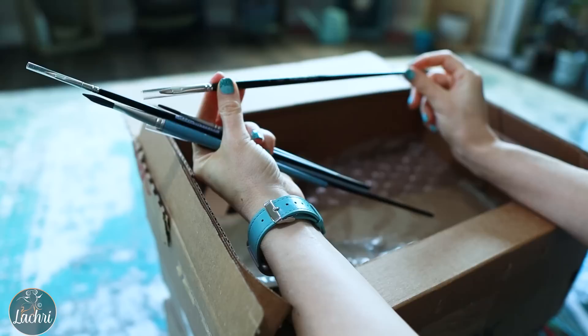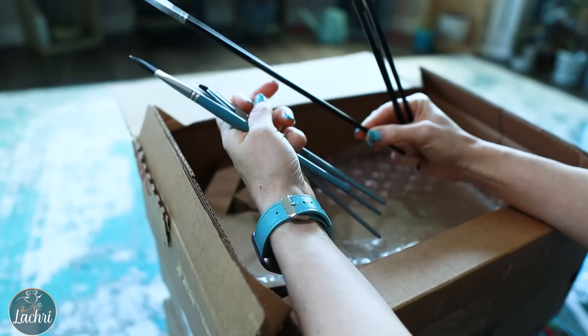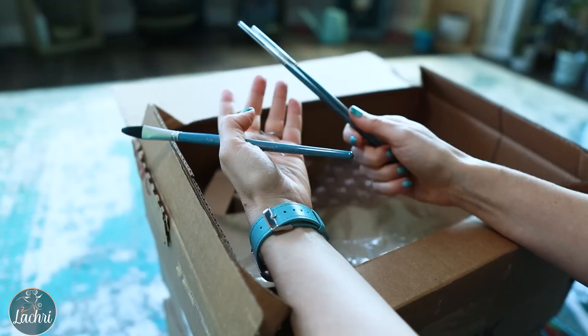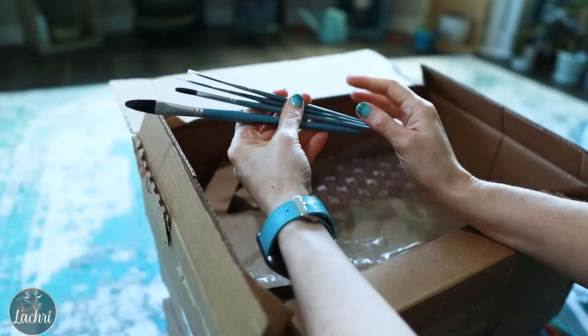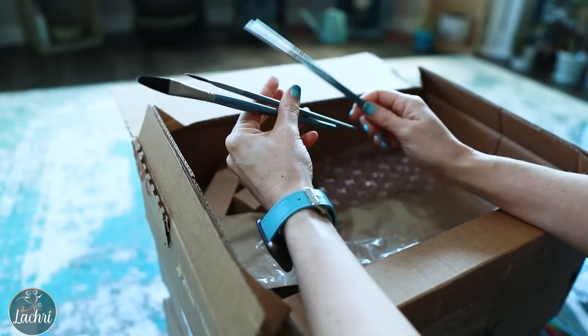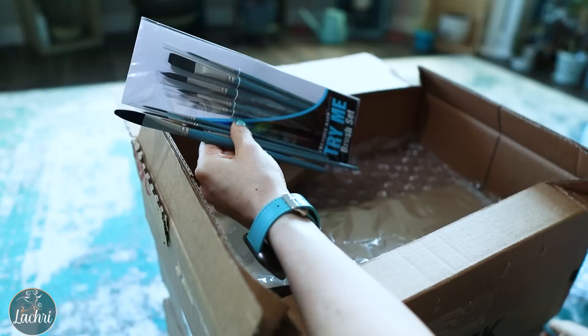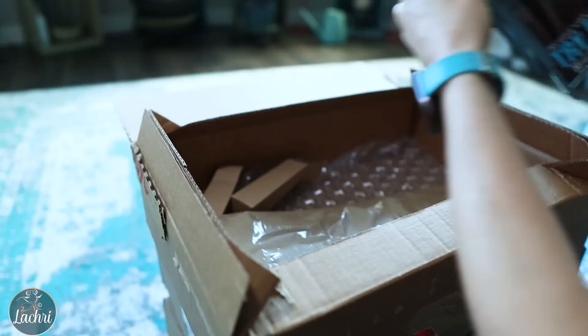I've also got the Hamburg Premier Creative Mark brushes — I think I got these more for my acrylics. I got a number six filbert, a number two filbert, and a number four filbert. Sometimes I don't remember exactly why I bought something — I was just throwing stuff in the cart. Back to the Mimic brushes: I got a number two rigger, a number one rigger — essentially liner brushes — a quarter-inch flat, and a half-inch filbert. So I've got a whole bunch of the Mimic brushes to try out.